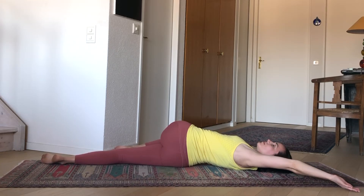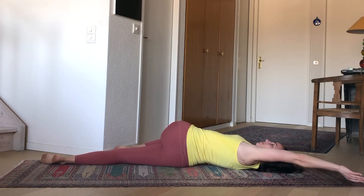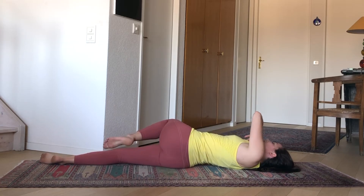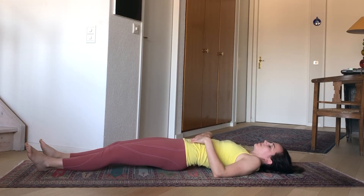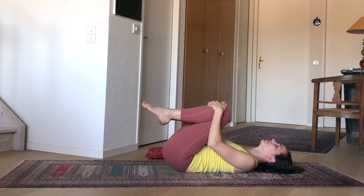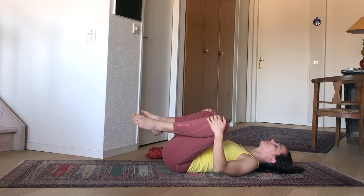Then opening all the way — inhale here — and on your next exhale, closing yourself off one last time. Rolling back onto your back, you can extend both legs out and give them a little shake. Then hugging both knees in towards the heart, one hand on each knee. We'll take a few moves here: bringing the knees apart and back together a few times, maybe finding a little more space each time you open.